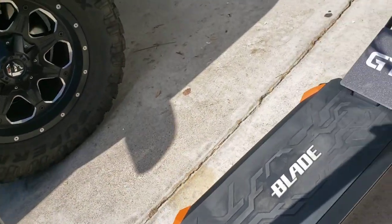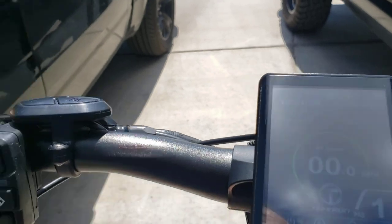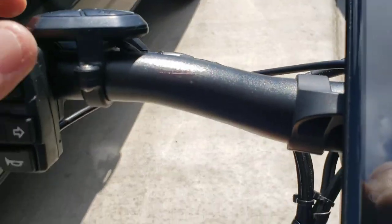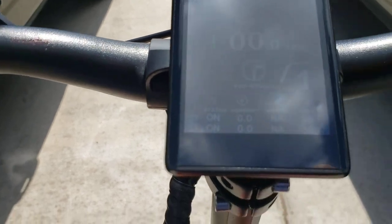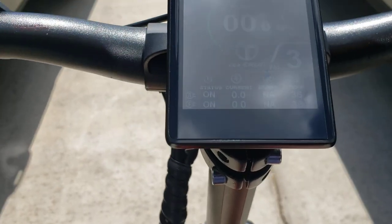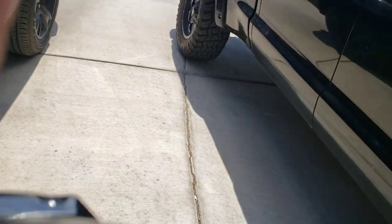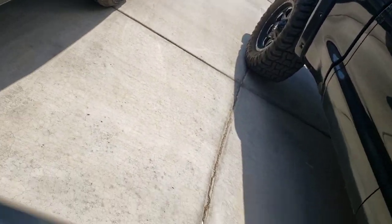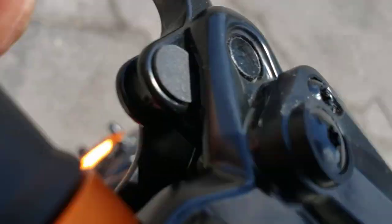Alright, we're gonna try it out, go for a ride — there it goes. I'm gonna put it in... let's do third gear. Alright, let's go. Whoa, this thing — whoa!